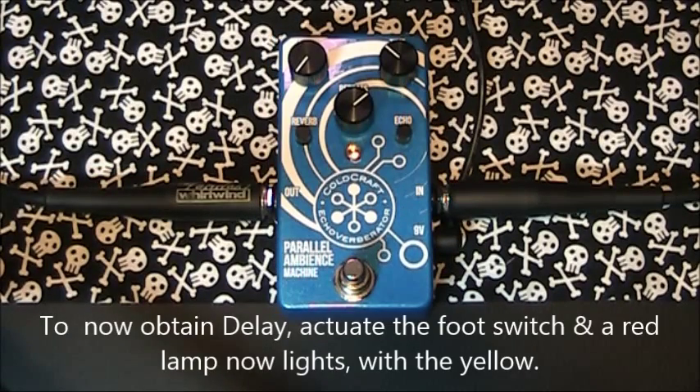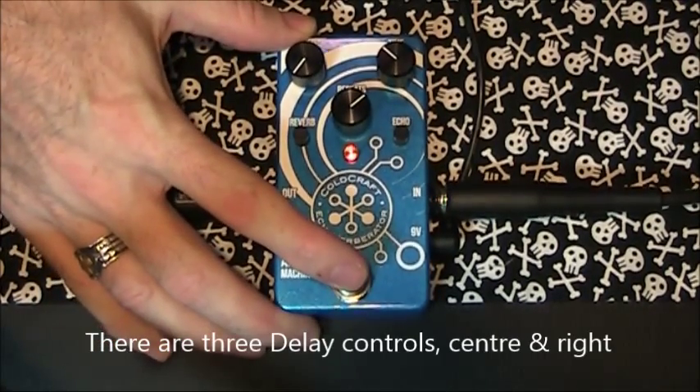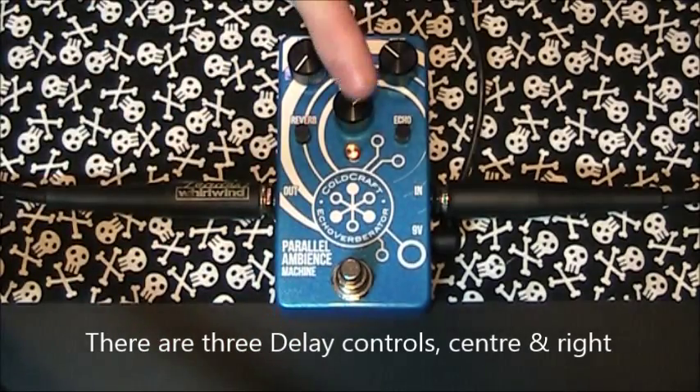If you actuate the foot switch, you can now turn the delay on and off, with a red lamp showing as well. There are three delay controls, centre and to the right.